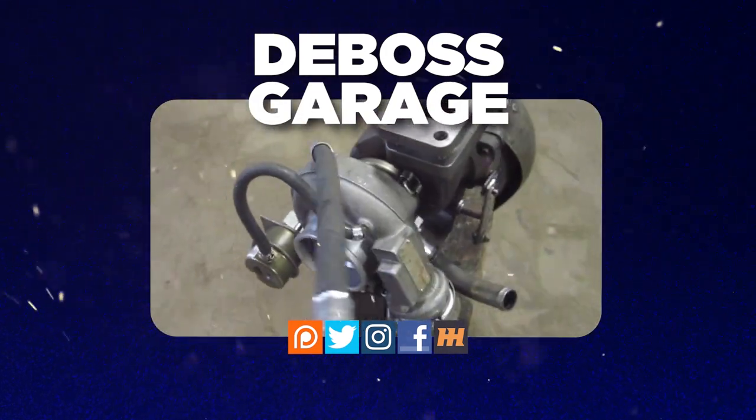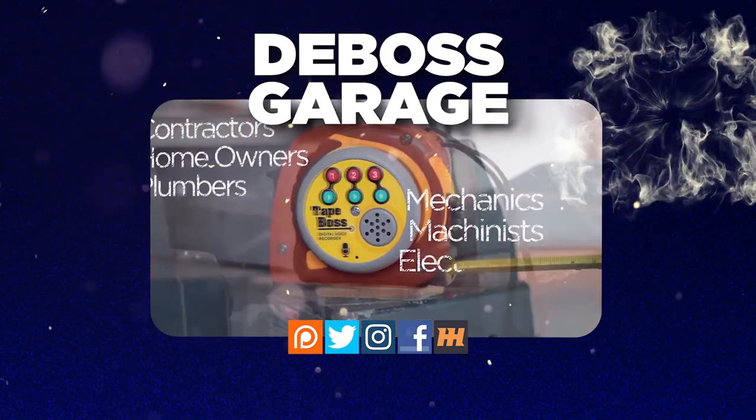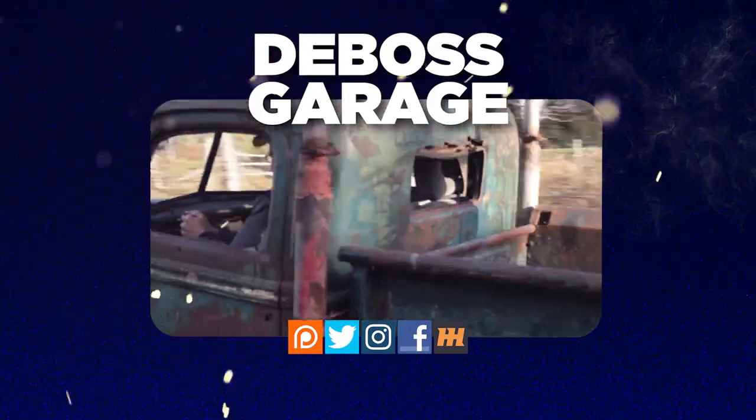Hey, thanks for watching! Don't forget to like and subscribe. If you love the channel, consider heading over to Patreon — there's a lot of stuff happening there to help support the channel. And remember: if you're not filthy, you're not rich.